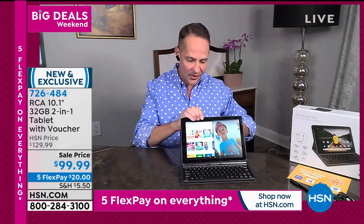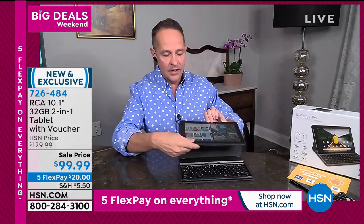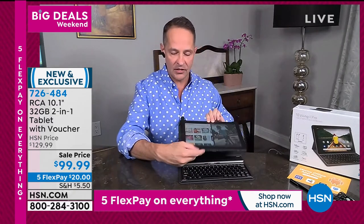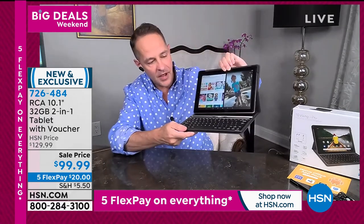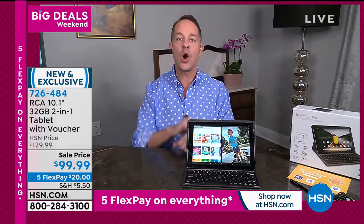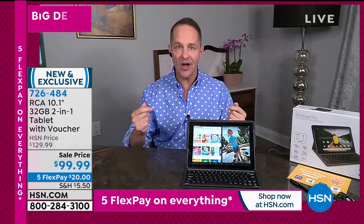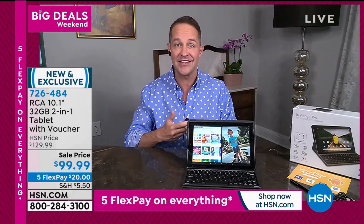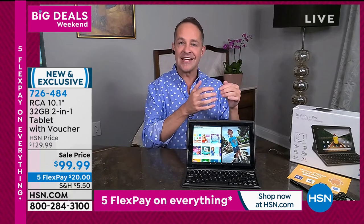For under $100, Erin — couldn't this be a virtual learning station complete with earbuds for your child? Can you do Zoom on this? Yes. Skype? Absolutely. Word, Excel, and PowerPoint? This has the Google Play Store — the number one app store in the world. You can download Word, Excel, PowerPoint, all the Google suite — Google Docs, Gmail, Google Sheets — and those are all free.